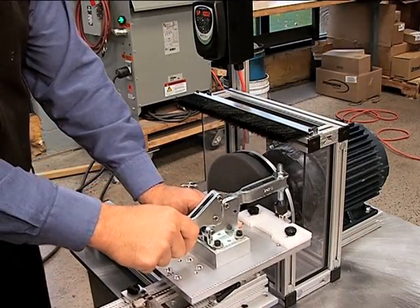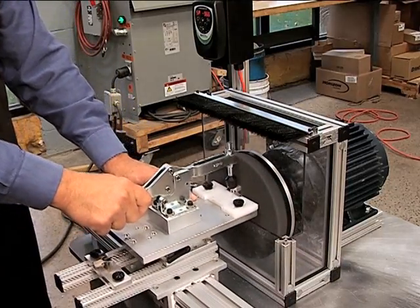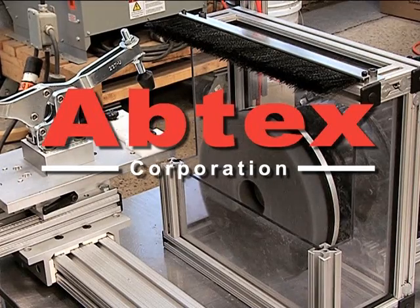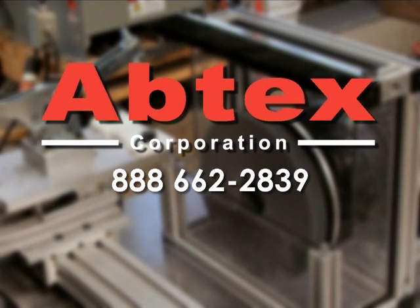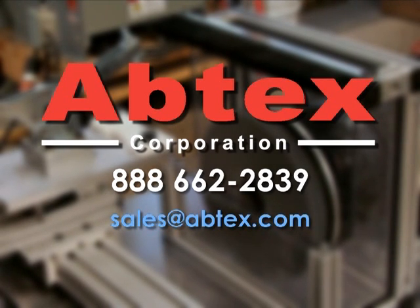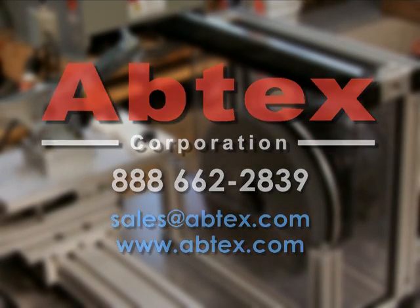That's all there is to it. Our ability to design and build specialized deburring systems like this makes Abtex Corporation truly your deburring technology company. Call us at 888-66-ABTEX, that's 888-662-2839. Email sales at abtex.com or visit our website abtex.com to find out how Abtex can make deburring your extrusion prep samples easier, faster and less costly.